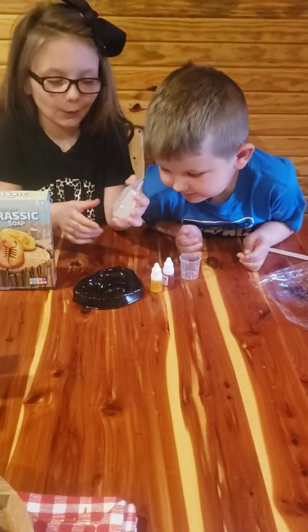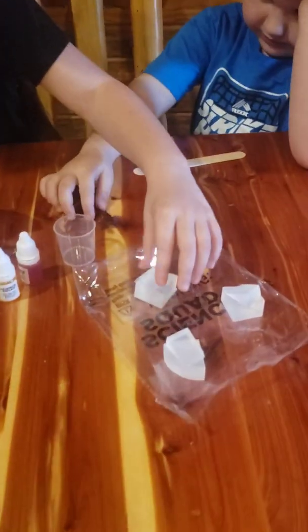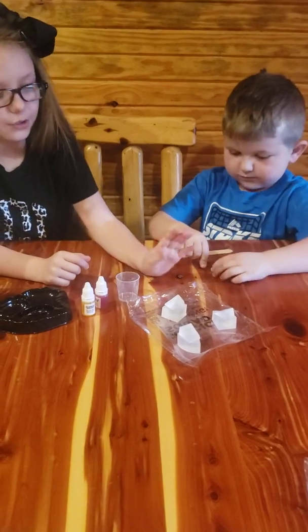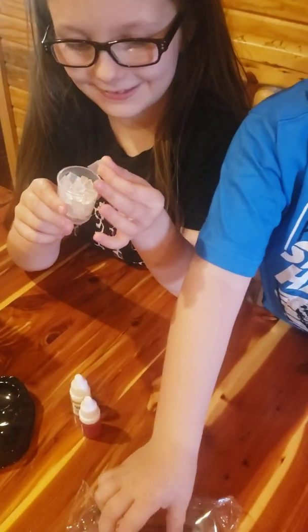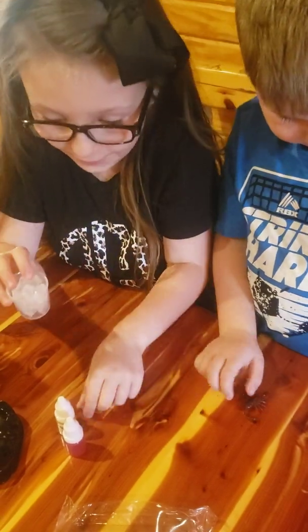So first, we'll cut our soap in three equal pieces. Here's our three equal parts of the soap. You want to take them separated from the others. Place one pile into your mixing cup. I've cut it in small pieces, here you see. That should melt in the microwave for 30 seconds.